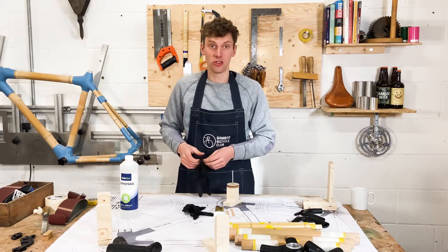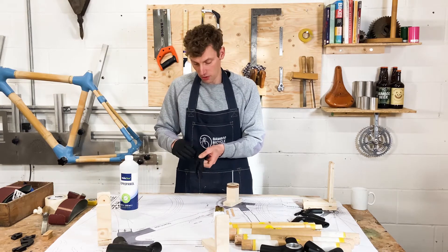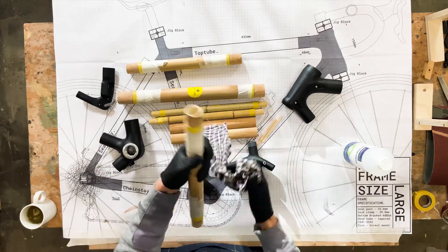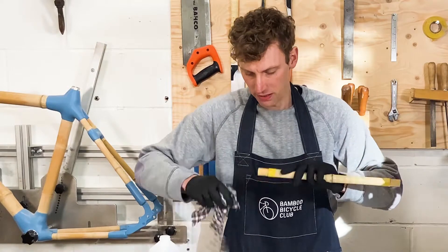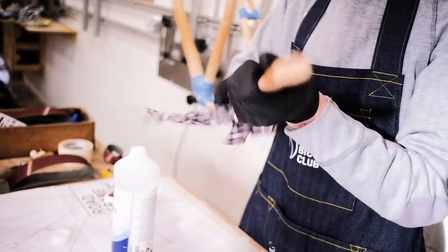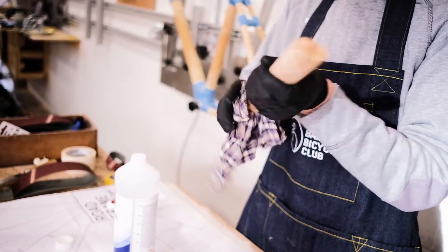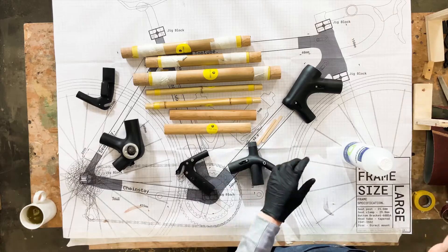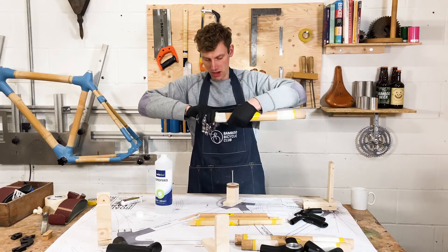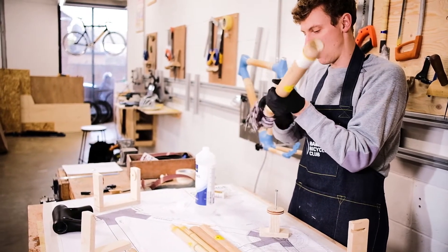The first thing to do is clean all of the lugs and bamboo so there are no oils or contaminants, so we get a much better bond. Grab your rag and the cleaner and clean down each piece of bamboo where the glue is going to go. This removes contaminants — oils from your hands and anything in your environment can stop the glue from adhering well. Once you've cleaned it, allow any solvent or cleaner to evaporate off.